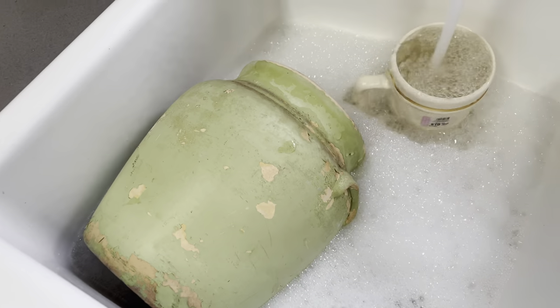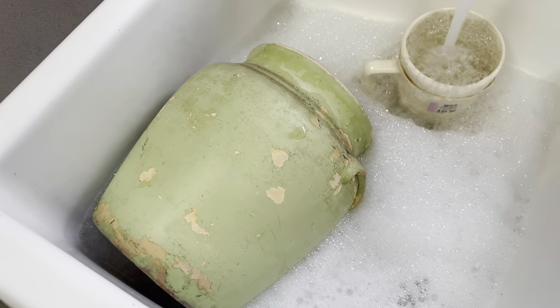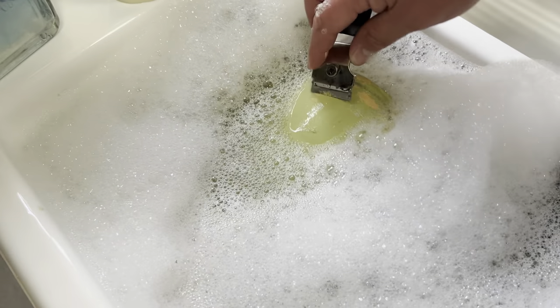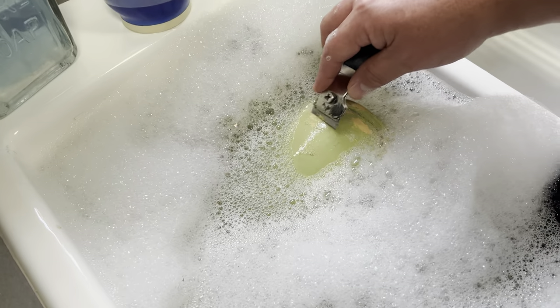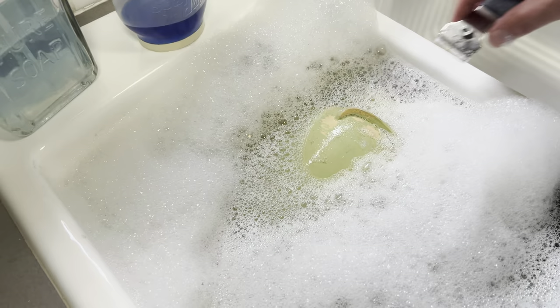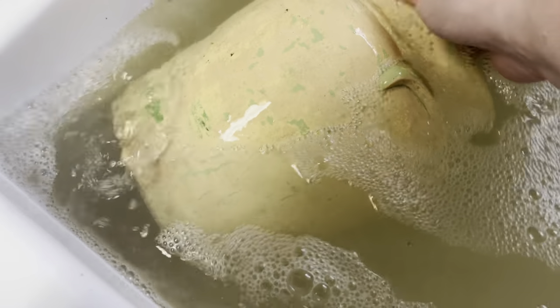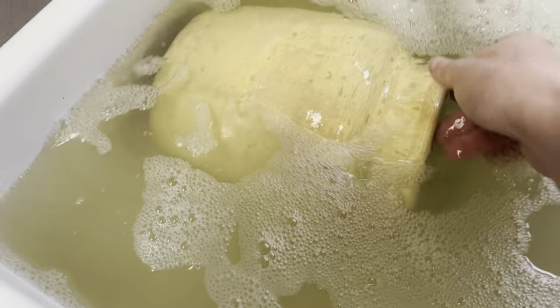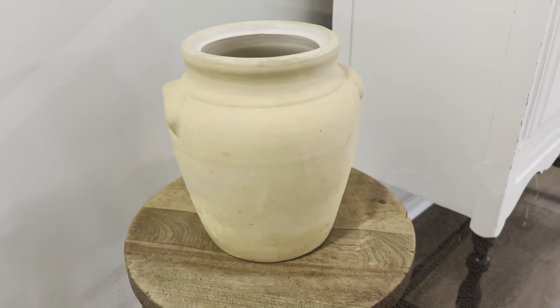Next up is another crock — one of our auction finds. As you see, it had been painted green. Same process, though this one was not that glossy glaze, so it did take a little more elbow grease to get the green off. A little bit of scrubbing with scouring pads to get the yellow underneath off.